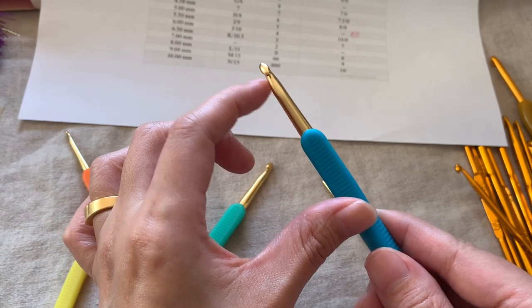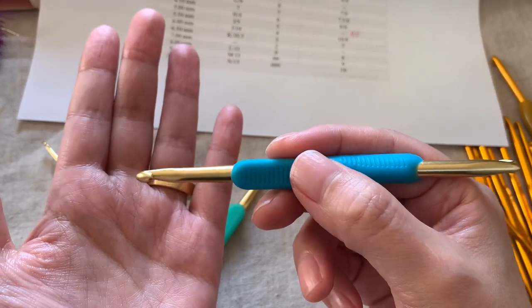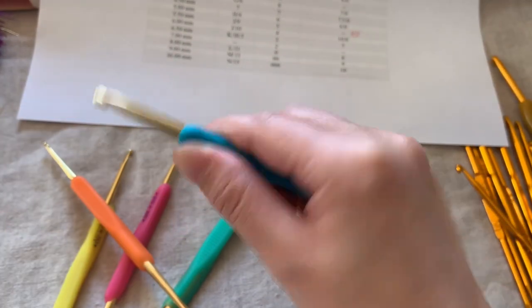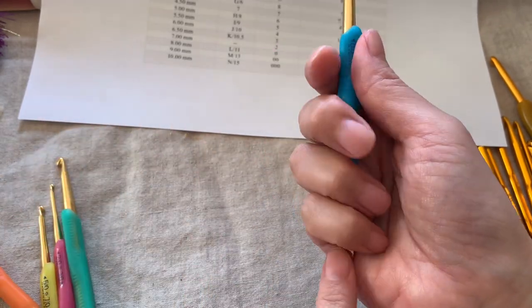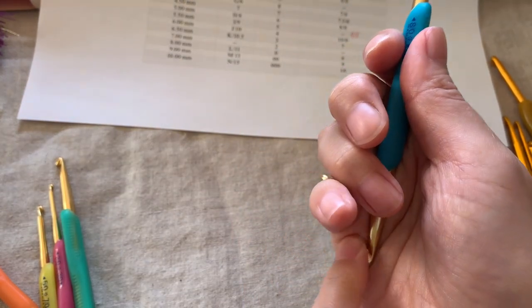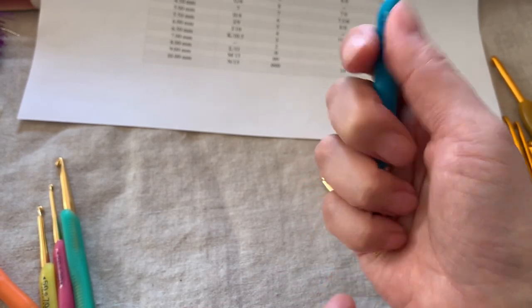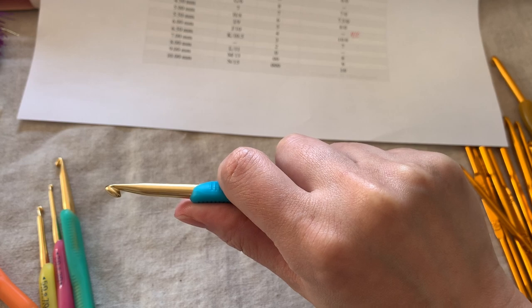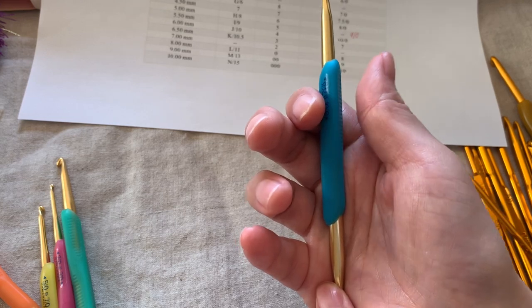This hook is also designed for people who hold it like a pen. If you hold it like a knife and have larger hands, the hook on the other end will hit your palm, causing discomfort. So if you hold it like a knife and have larger hands, the hook on the other side will hurt your palm.